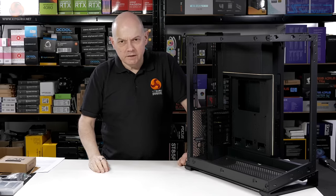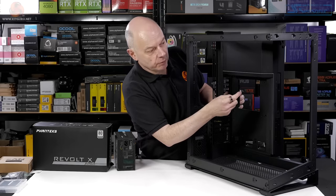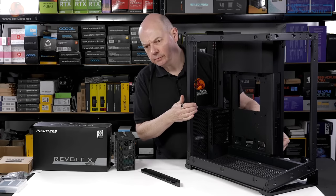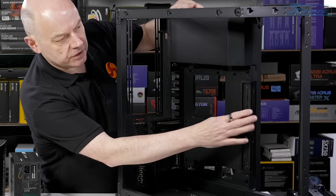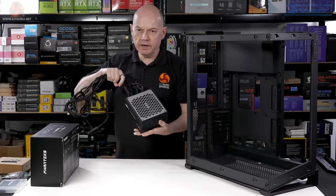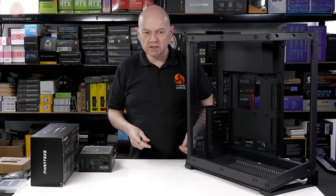The next step is to install some hardware inside the Phanteks NV9. First, before installing the power supply, I need to remove the installed RGB strips — out with one strip, thumbscrew, and out with the second — giving full access to the cable management grommets. The power supply is this Phanteks Revolt X, made by Seasonic. It can actually power a dual-system setup; however, this case, despite its size, only supports a single system.